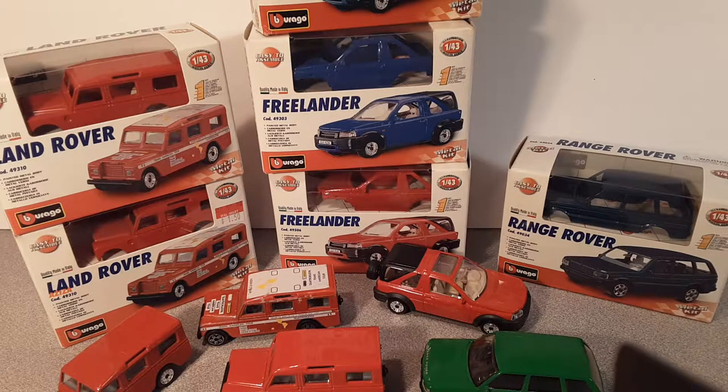G'day, g'day! Welcome to Roverland! This is your friend Dan-O. How the heck are ya?